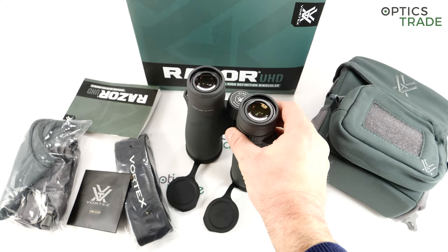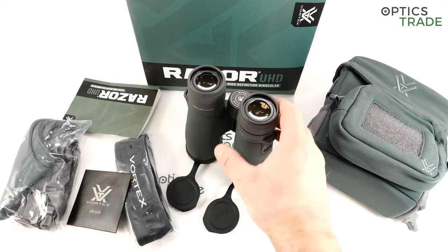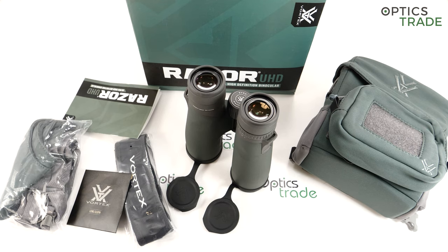Regarding optical performance: it's 8x42 with normal magnification and lens diameter. The field of view is 128 meters, which I would say is average — it could have been a little bit better for 8x42 binoculars. The main goal here was to achieve the best possible light transmission rate, which I'm sure is above 90%, maybe even 92-93%. They are really bright as they should be because of the Abbe-Koenig prism system and all the coatings applied to the lenses. Optically speaking, these binoculars are in the 1500 to 2000 euro class without a problem.